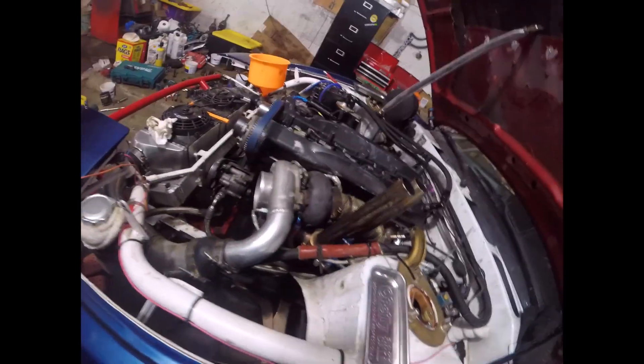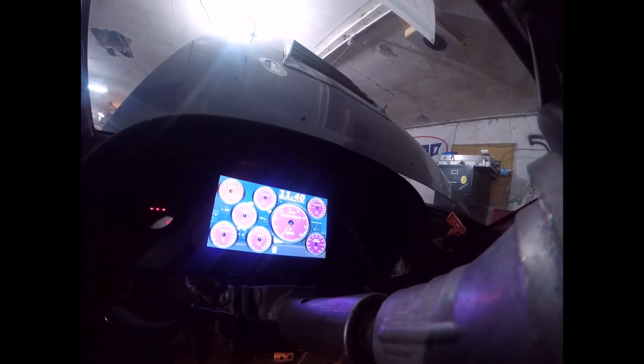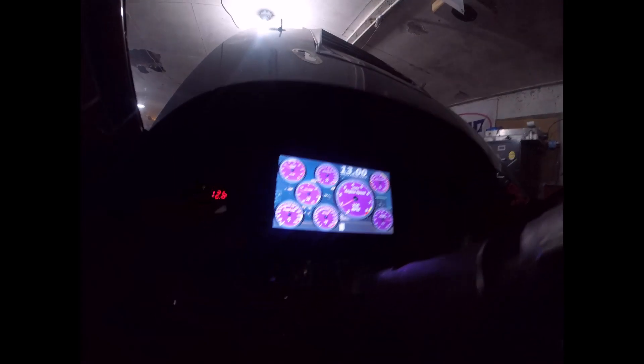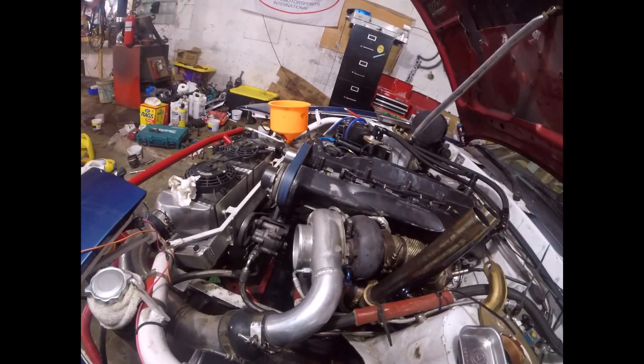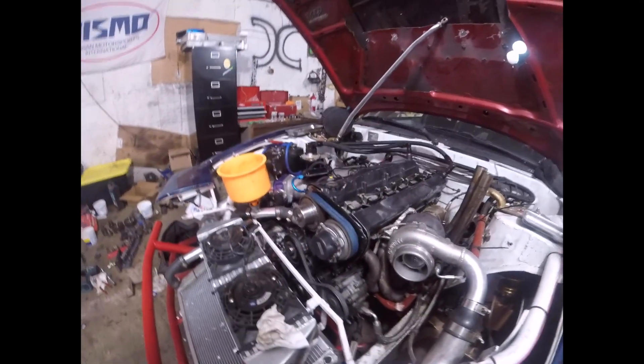Alright, first startup with a new all-wheel-drive Neo. Literally first startup - I'll just crank it over, make sure I have oil pressure. Had oil pressure. Now we're going to start it. It's almost too quiet. I don't think I've had an engine that quiet before. I don't think you've had an engine that started up that fast.